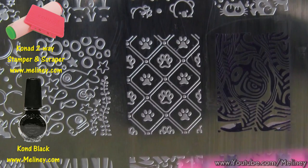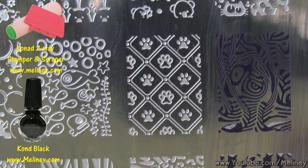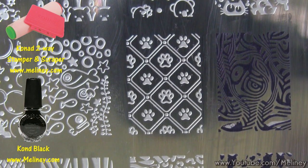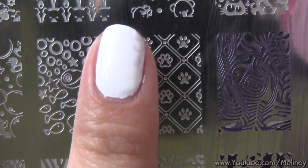Swipe off excess polish using the scraper, and transfer the image using the stamper. Check that the image is complete, then aim and roll it over the nail.